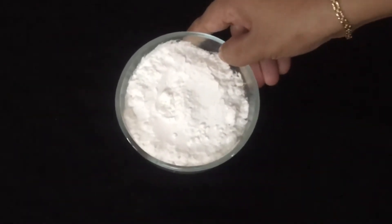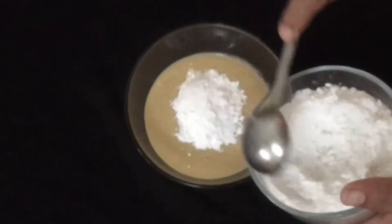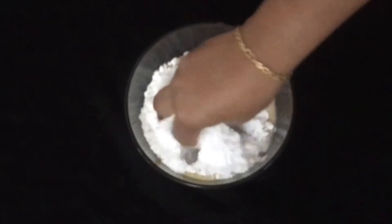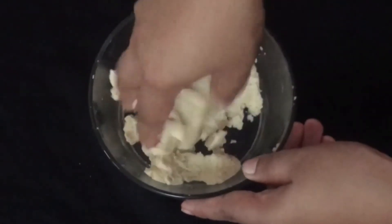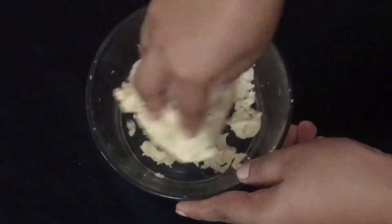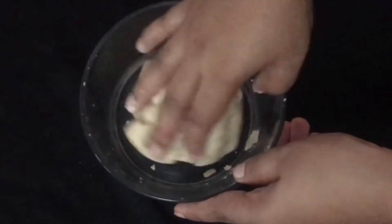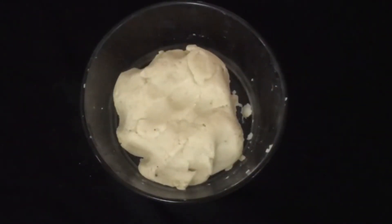Let's mix the dough in the pan. Make sure the dough is on the pan and mix it in thoroughly. The pan should be in the middle and the dough will become soft.